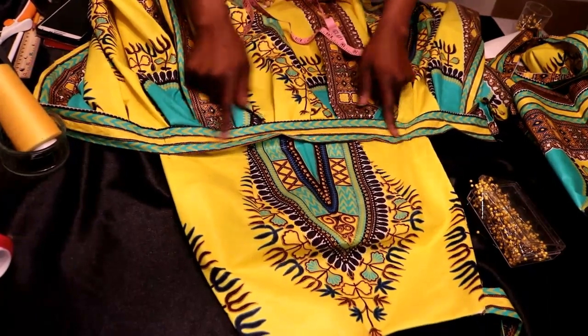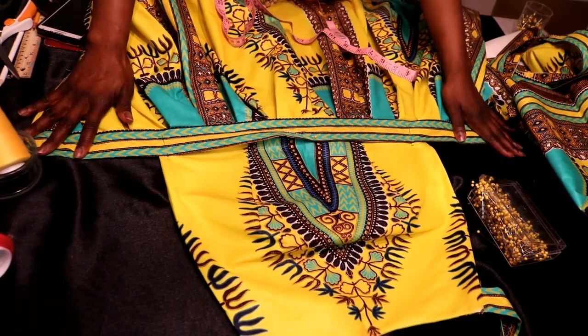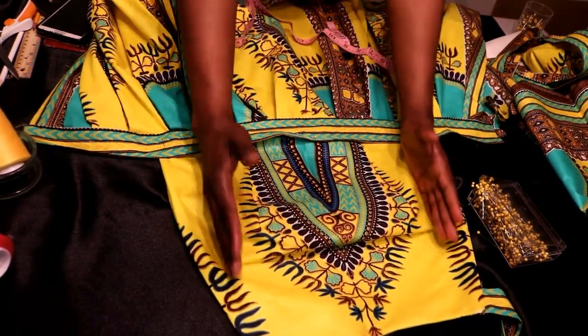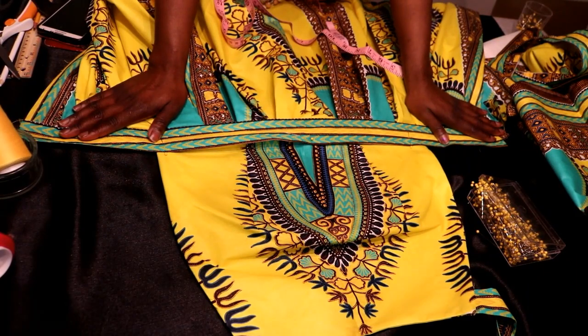After you sew the bands on the skirt, you then want to pin the skirt to the top part. Make sure you have an even space on either side so it basically puts the middle piece in the middle of you, and then the back can just kind of wrap around you. I'm going to sew this on and then try it on and see what it looks like so far.